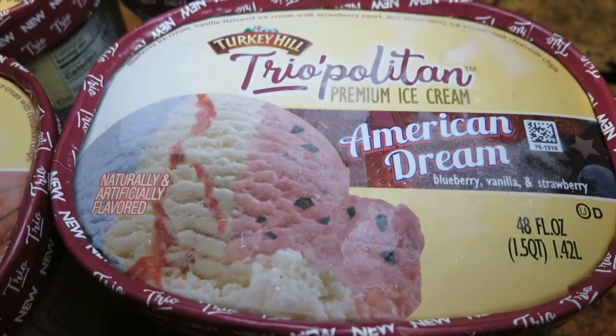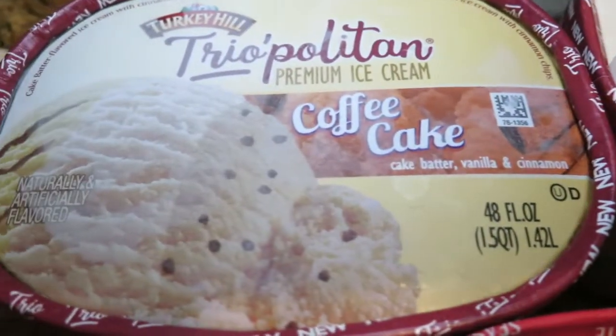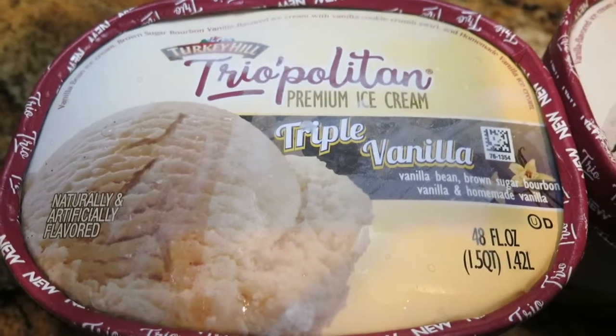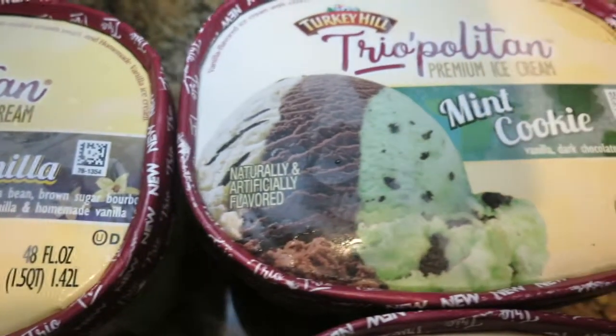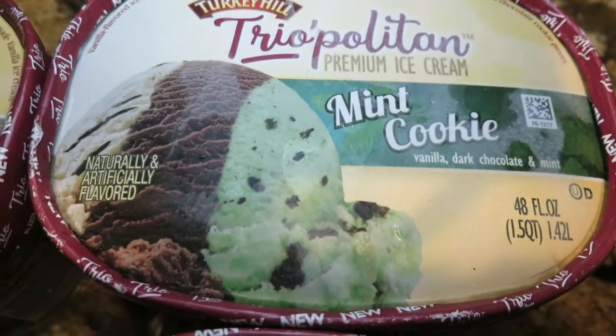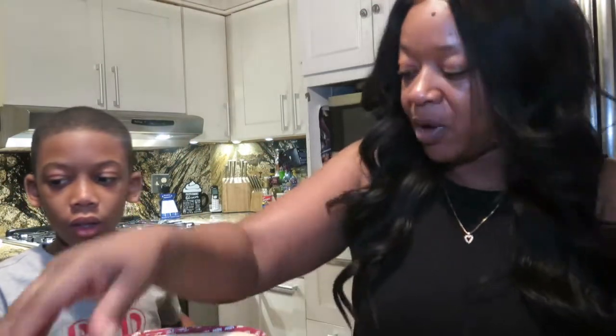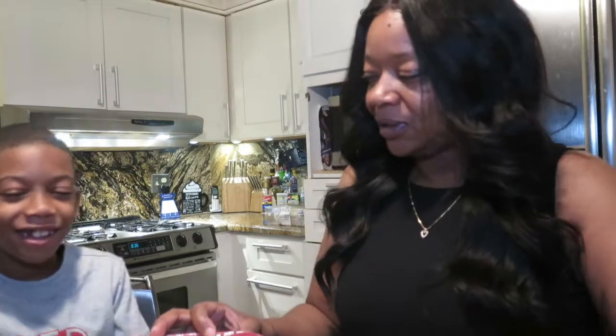Hi everybody, this is Kim, and I'm back again with another video. Look who's in the video too — it's David! We're back with another video and we're gonna do a taste test today on this new ice cream. Turkey Hill just came out with this new Trio'politan. We got like four of them, and we're gonna just taste them and see what they taste like, see which ones we like. You ready? Yeah, you like ice cream? Of course — every kid loves ice cream.